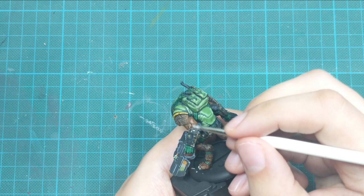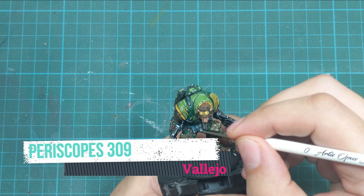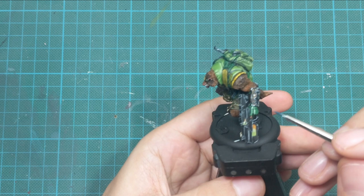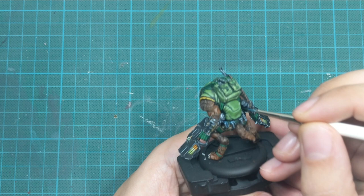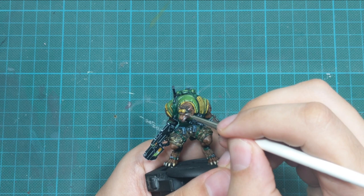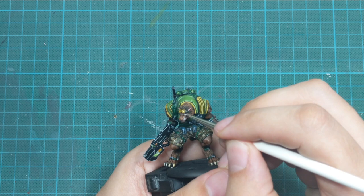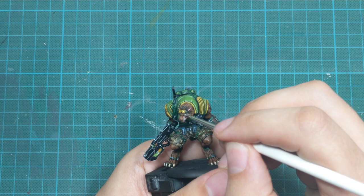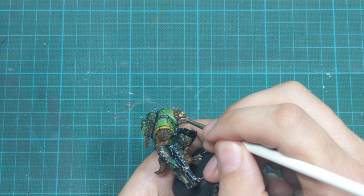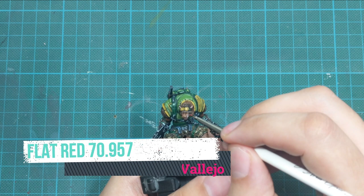I wanted the little details on the grenades — like the handles and top parts — to be a different tone. So I mixed one drop of periscopes with about four drops of water and applied a very light glaze on top of these parts, letting them dry properly. Then I pick up white again and do a little highlight. At this stage I also use white to paint the inside area of the eyes, then pick up red and make a little dot as his pupil to make him look a little angry.